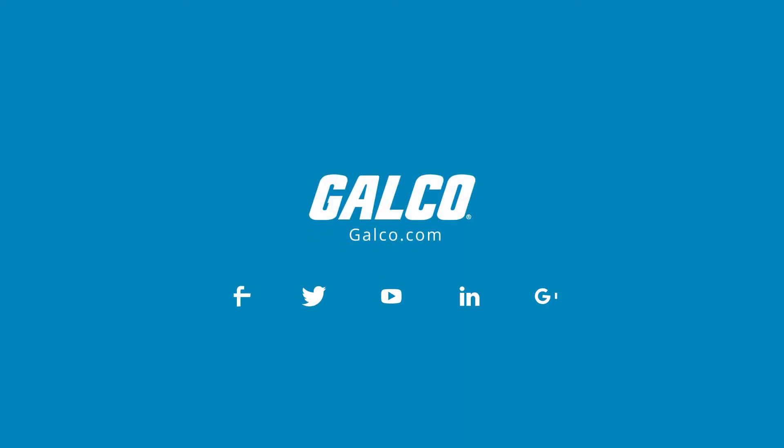For more on Jensen Controls A421 Series Electronic Temperature Controls and more, please visit us online at galco.com.